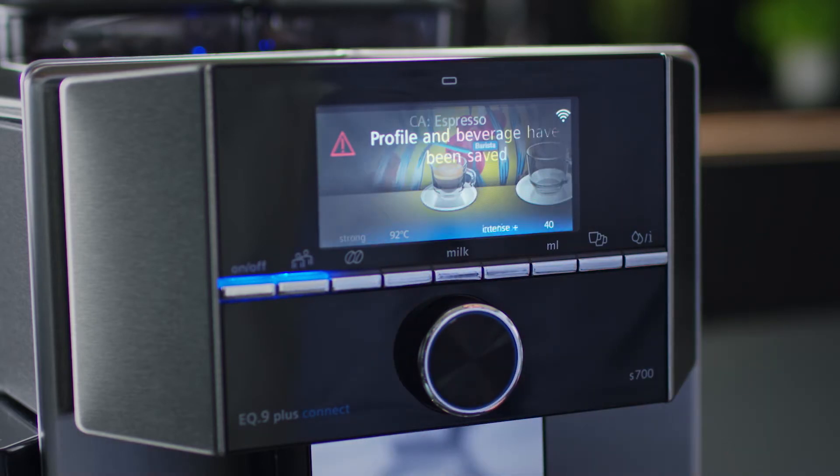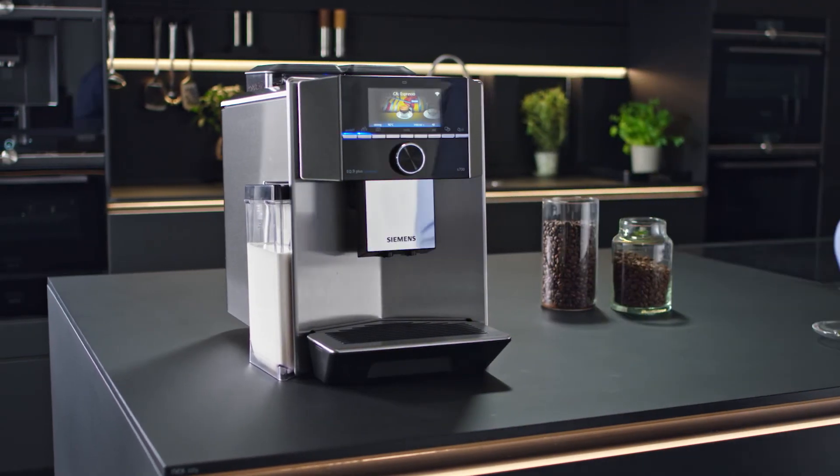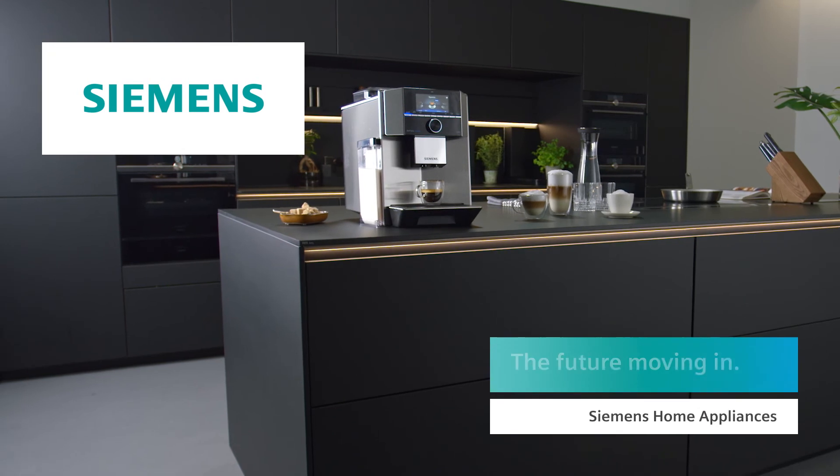Choose your personal favorite drink at the touch of a button at any time. Siemens, the future moving in.